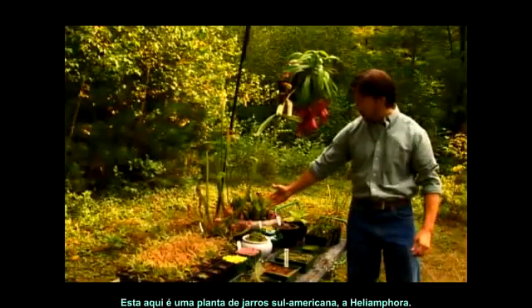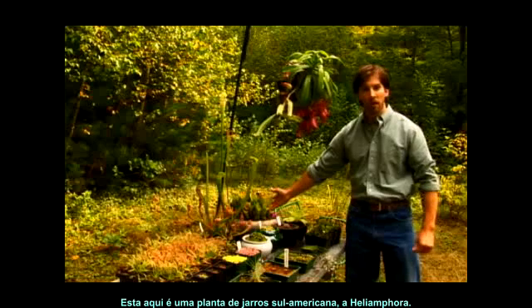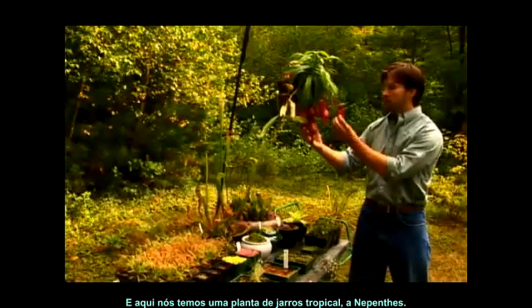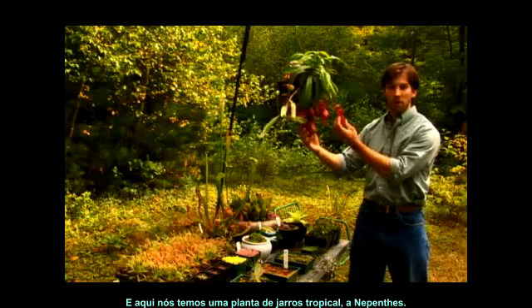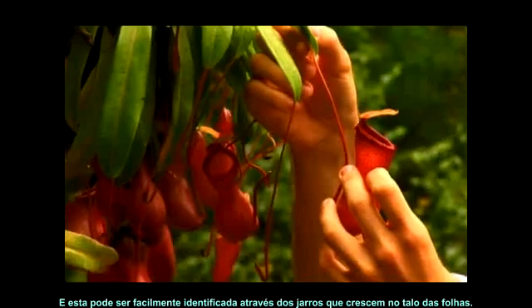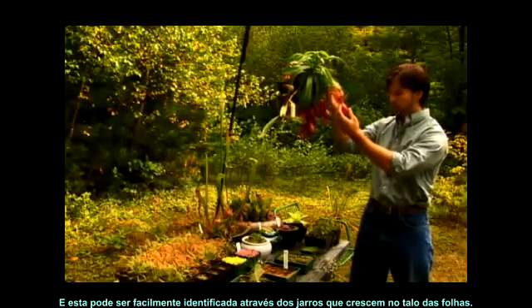This over here is the South American pitcher plant, the Heliamphora. And here we have the tropical pitcher plant, Nepenthes. This can easily be identified by the fact that the pitchers grow off the stalks, or the leaves, here.